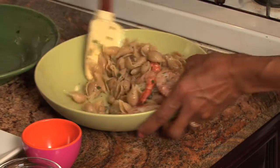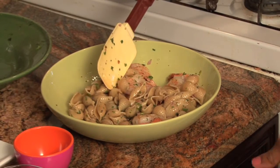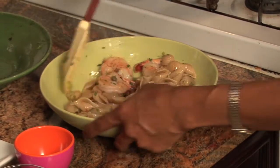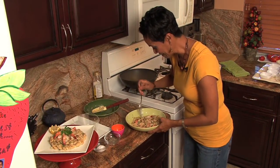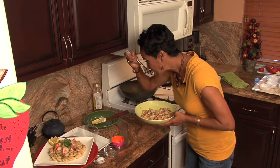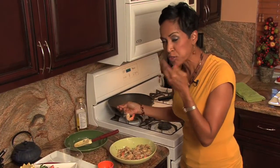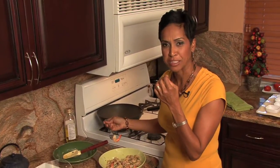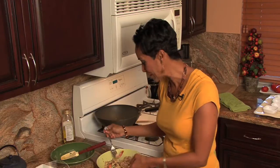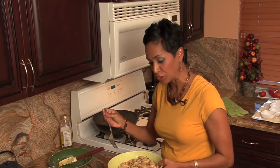Oh my gosh, was this the easiest pasta recipe you've ever done? The hardest part was boiling the pasta — really, this was so easy. You can do this. Let's go ahead and taste this. Mmm, wow, this is so good. Did you hear that bite when I bit into it? It was perfect — not overcooked, just perfect. The garlic is just coming right through. It's so delicious. The olive oil, all the fresh herbs — really, really delicious. You've got to try this recipe.